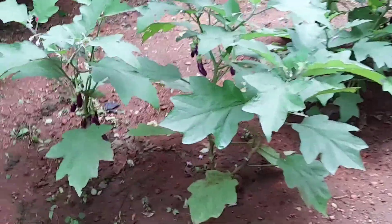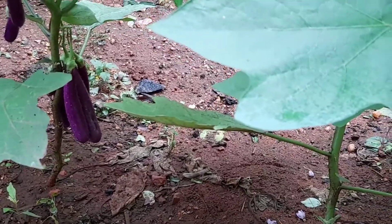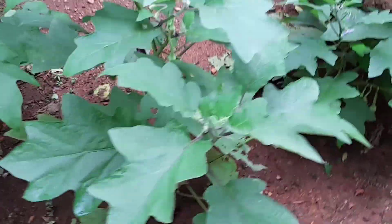A tree tree is very special. This is the first time we are featuring it.